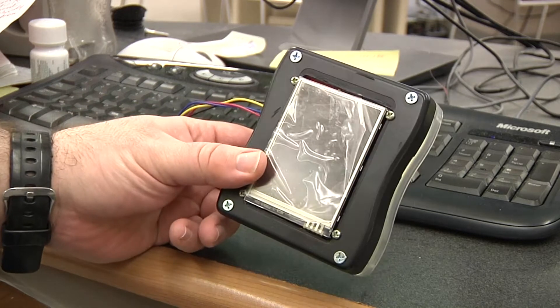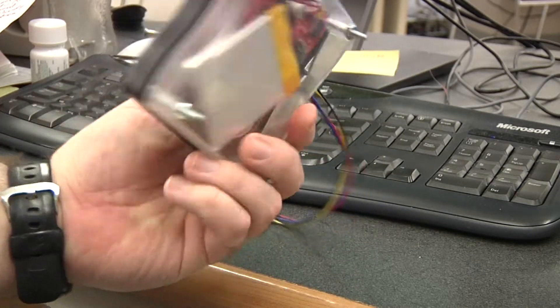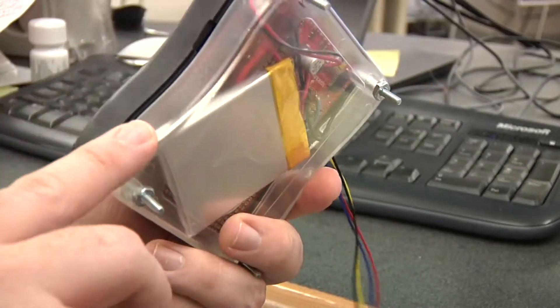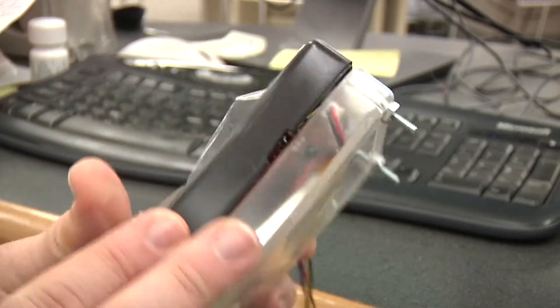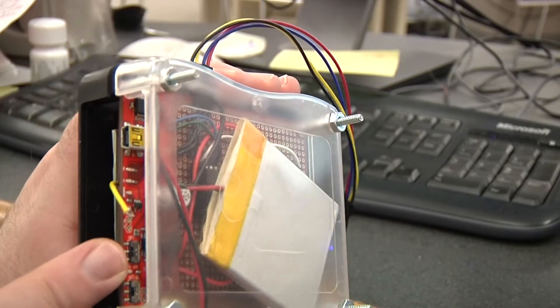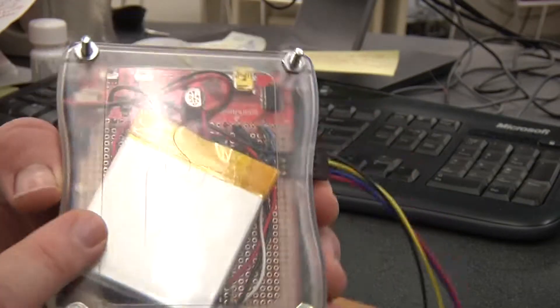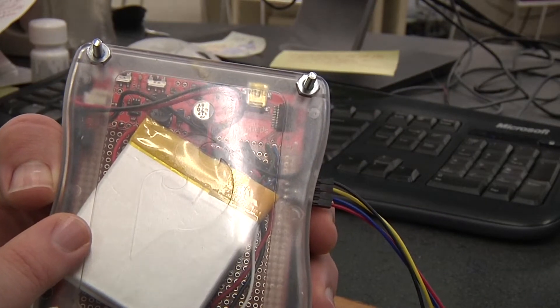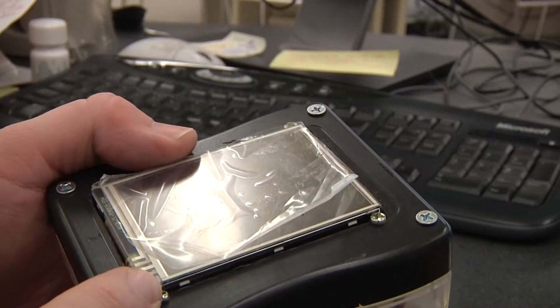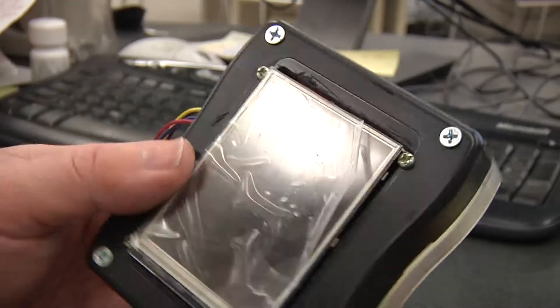This is the current project, which is apparently an advertisement for SparkFun. It's two of the SparkFun cases, the thick piece back-to-back. I can't see if that's the Koala board, 2000mAh battery, and the 4D Systems touch screen.